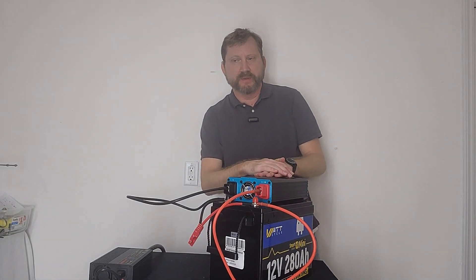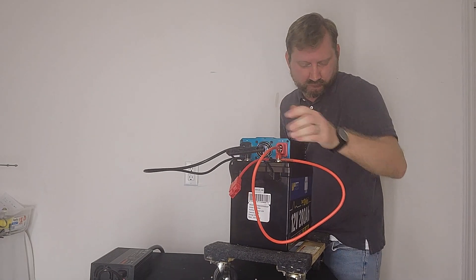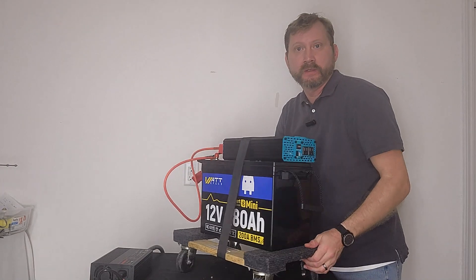And now for my secret weapon — a furniture dolly from Harbor Freight, about twenty bucks, and a cargo strap. And guess what? You're done.